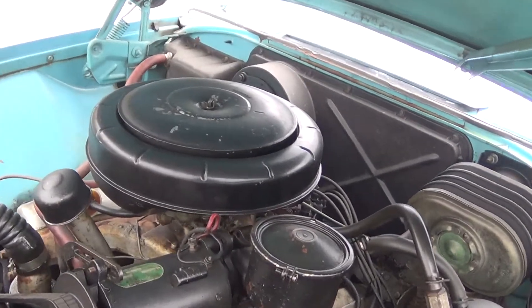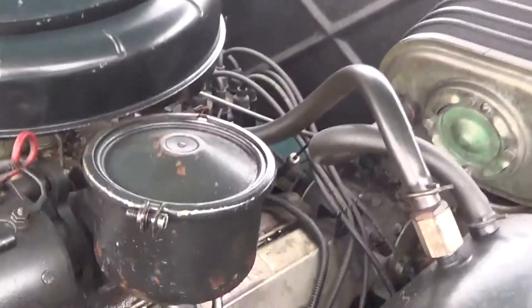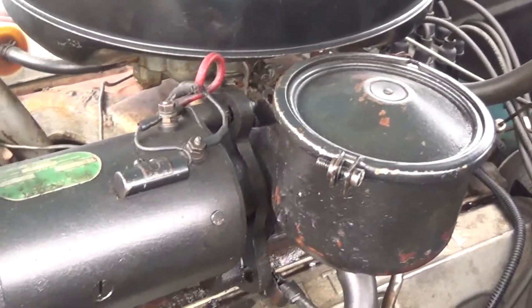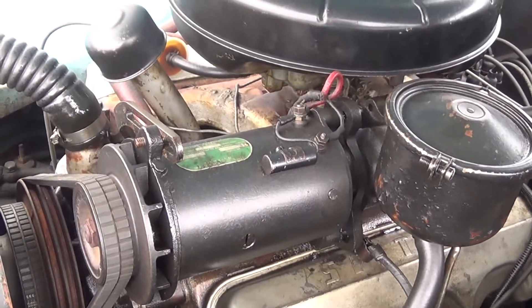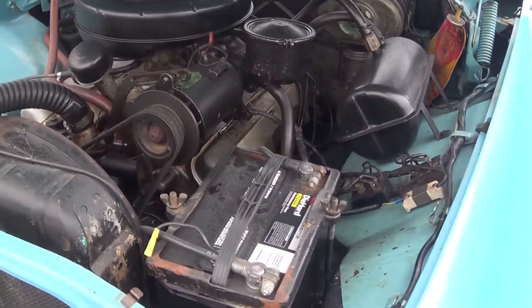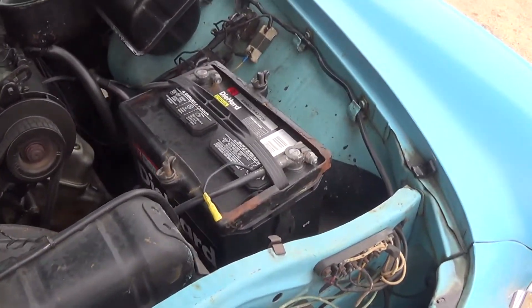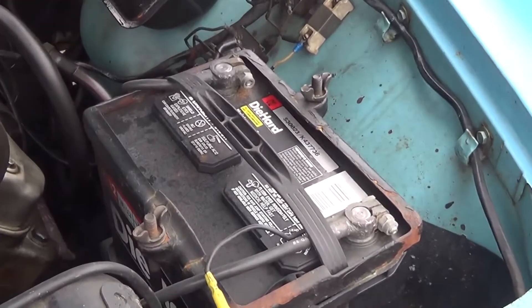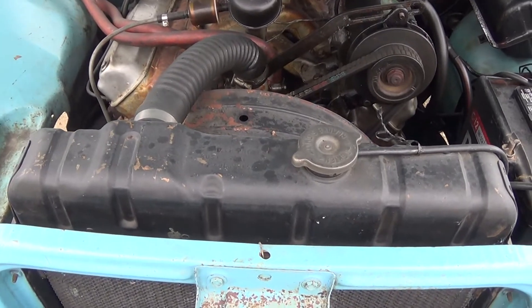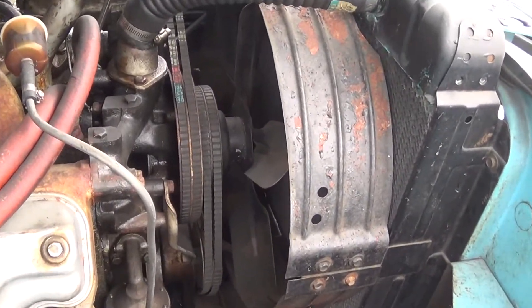Taking a look at the top of the motor, we have our air cleaner. Right next to that we have our power steering pump reservoir, and right mounted to the top next to it we have our generator. We have our 12-volt battery located right here in the front, our radiator, and of course our cooling fan and belts that drive all the equipment.